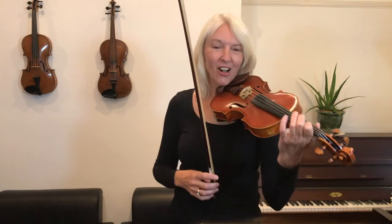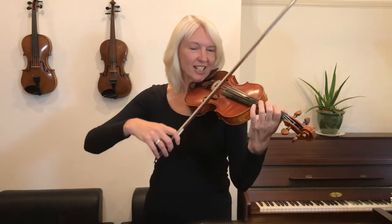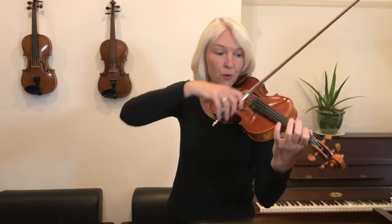Now let's go back to the beginning and play the whole song. I'll count this in for four. One, two, three, four.